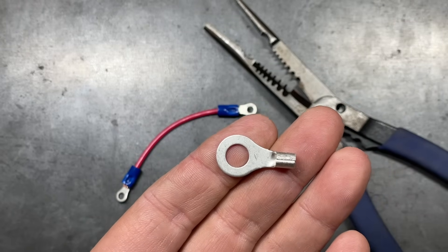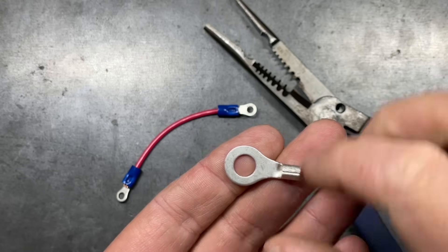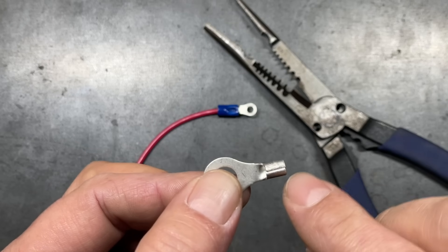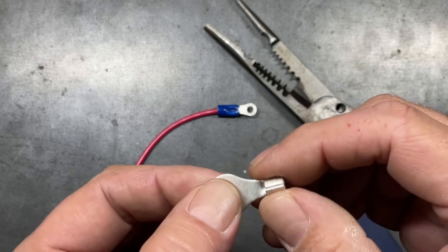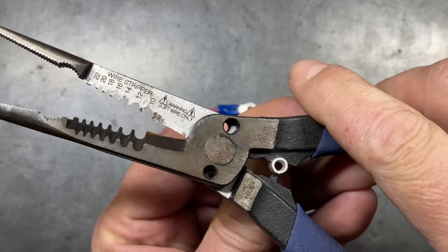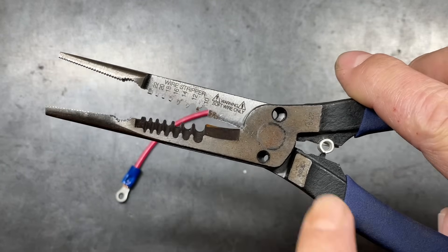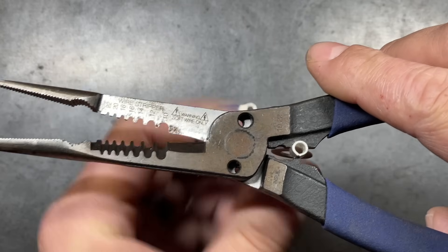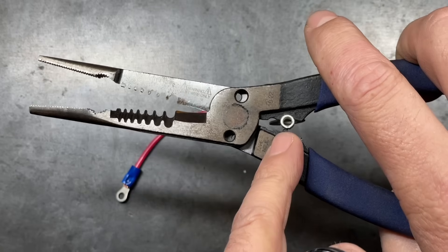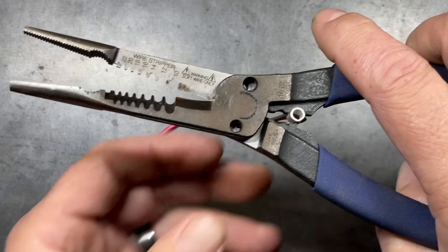The way these are formed — and this is true of rings, spades, forks, and similar terminals — they are going to have a seam on one side and not on the other. What we want to avoid is when using non-insulated crimpers that have a punch on one side, having that punch on the seam side. If you're off center just a little bit, you risk only crushing down on one side, and the other side would not crimp down and make a solid connection.